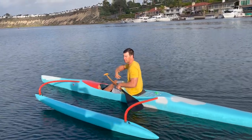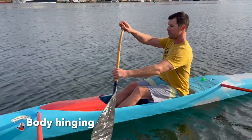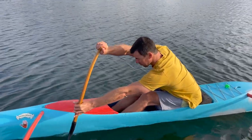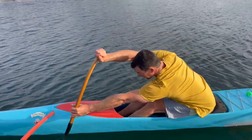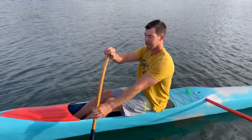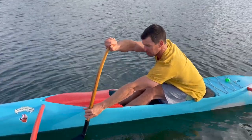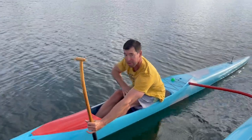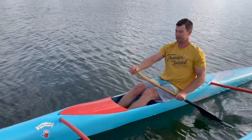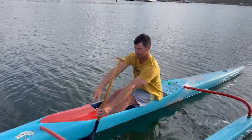Now, body hinging. Some of us just sit straight upright with a lot of rotation, while others have a big body movement forward with every stroke — a big hinge. This does give us a longer stroke. With full hinge, my body is almost folded over my legs with the blade buried there. Without hinging, sitting upright with my blade at maximum reach, there's only a couple inches of difference in stroke length.